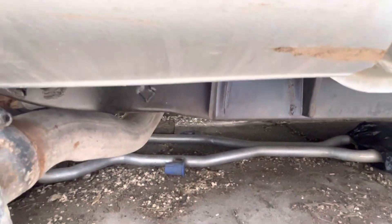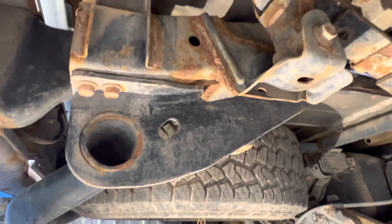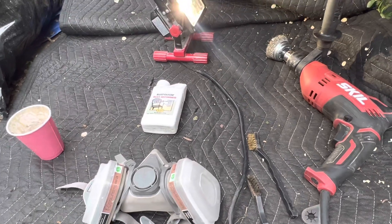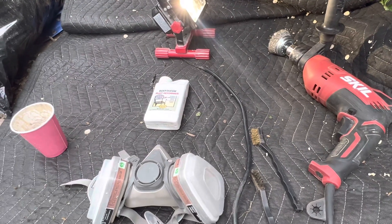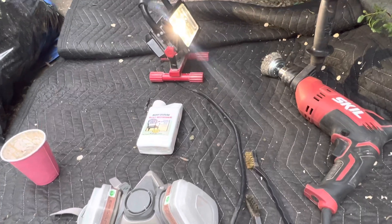It looks a lot better. I think it's going to last a long time — the truck won't fold in half from a rusted frame someday. It's a pretty easy job, though it does take some time. I took about an hour to clean each five-foot section of the frame, and then another 30 minutes cleaning it up and painting it.